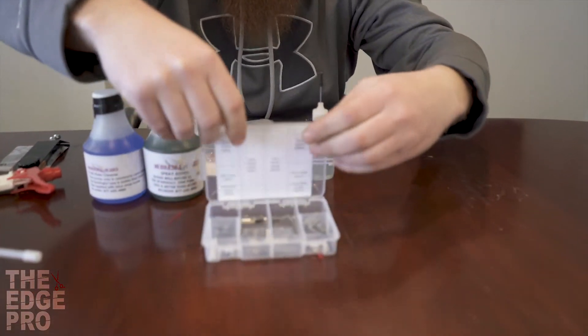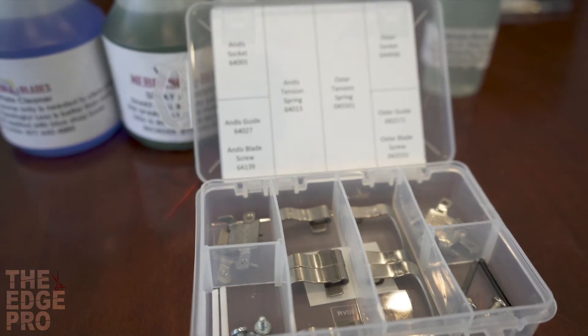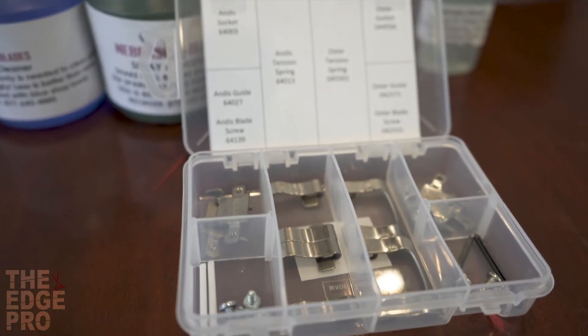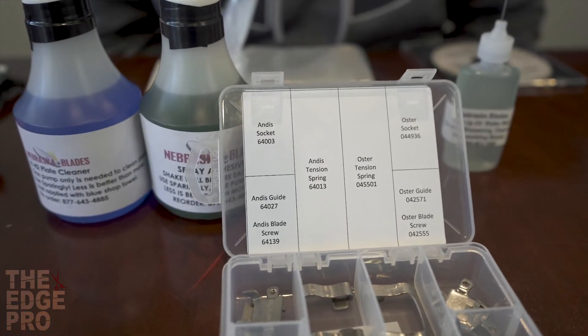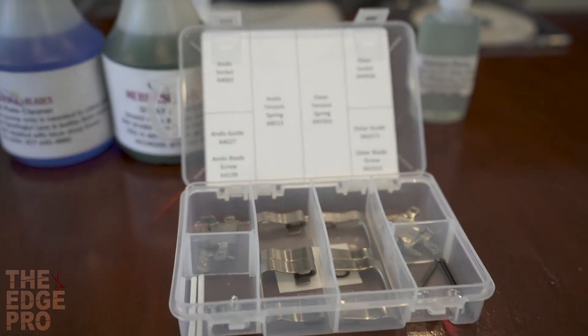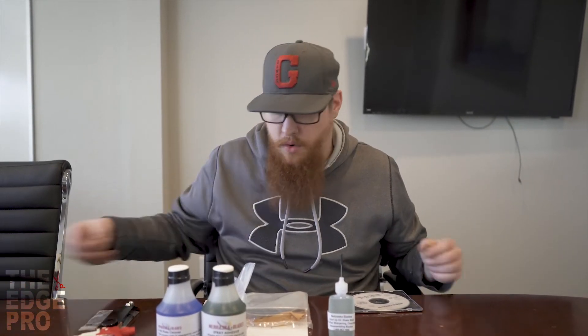Here we have a little parts kit with some spare blade parts. From time to time pieces will get lost or broken and you'll need spare parts to put blades back together. We include a small sampling of what you'll end up needing to repair those blades, and then you can decide the rate at which you're going through those parts and what quantities you'd need to order.